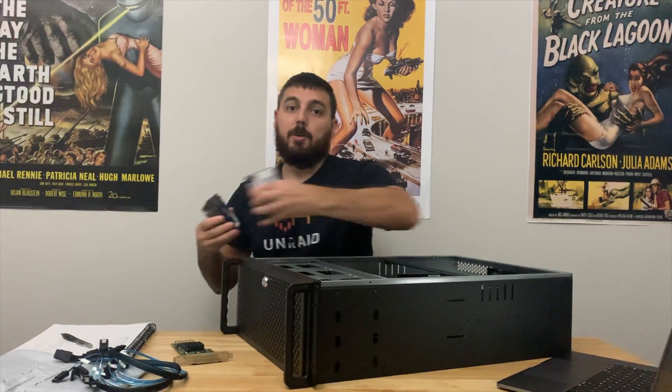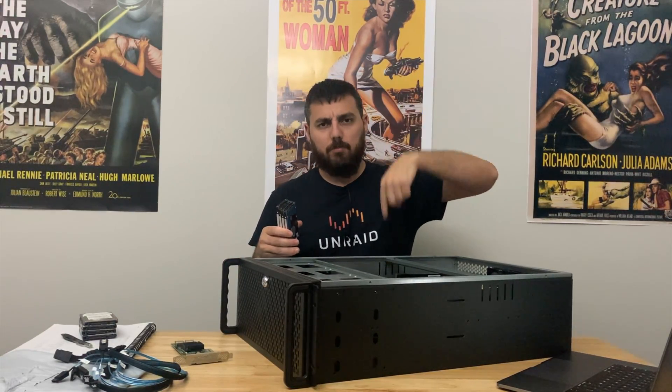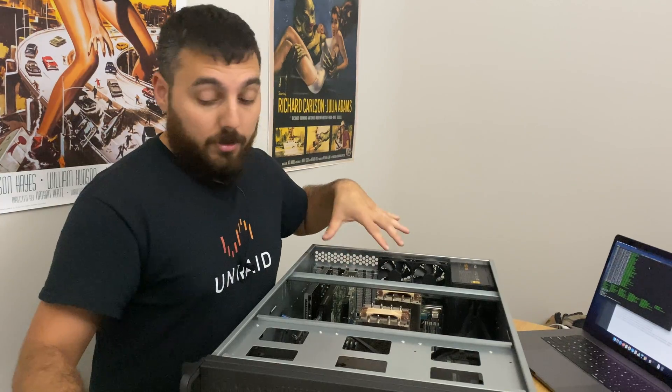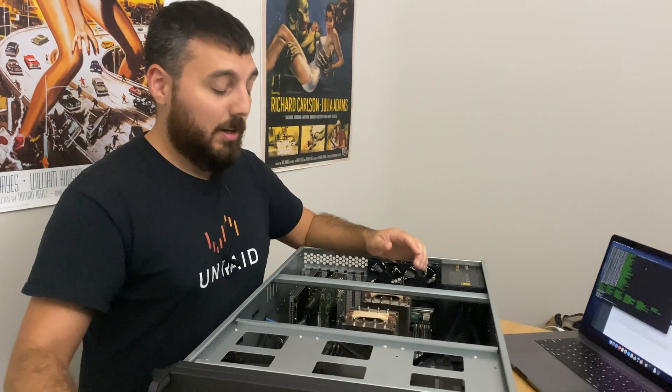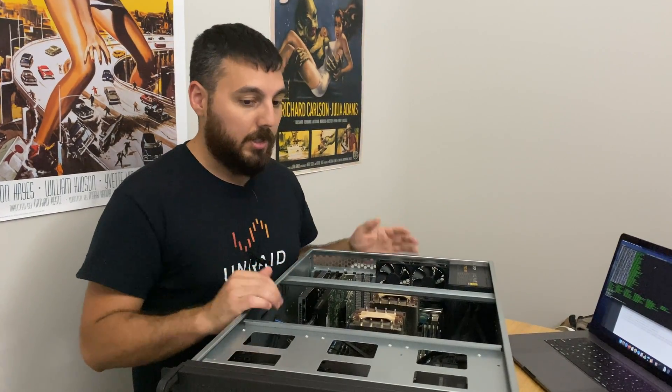And of course we're gonna need some hard drives. The NVMe drives are already in here from our previous test — check that out via the link below. So they're already in here and we just need to hook everything up, which should be pretty straightforward because almost everything's already in here as we need it.